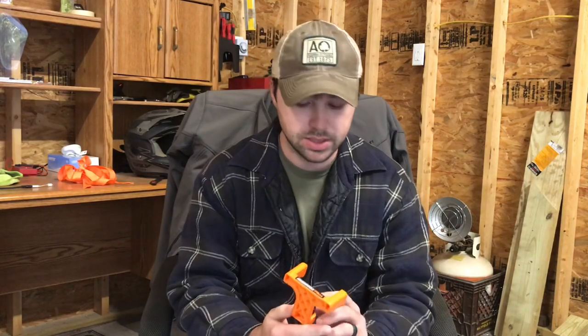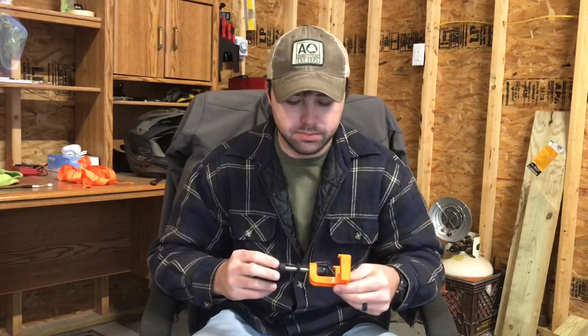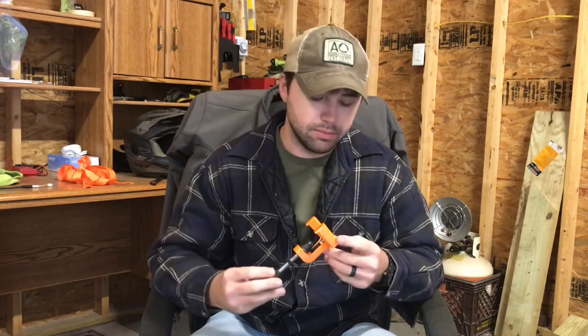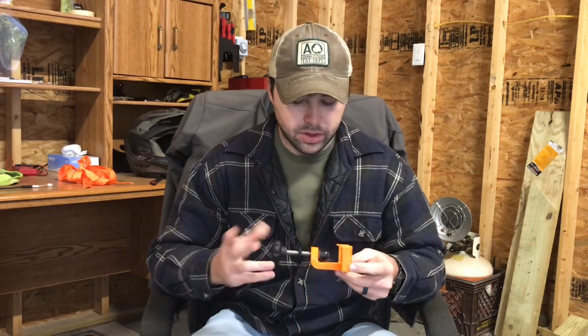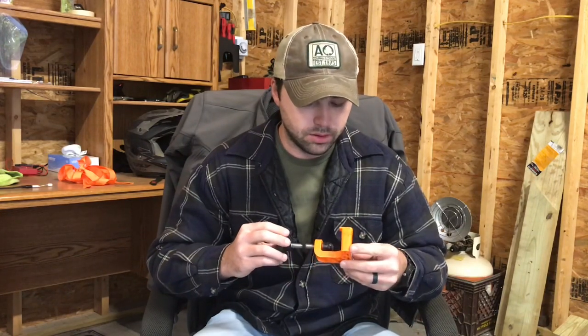I didn't actually buy this — I won it in a raffle for riding in a St. Jude charity ride about six months ago. I thought, well, I'll kind of test it and play with it a little bit. Right off the bat, I'm going to get the negative out of the way.